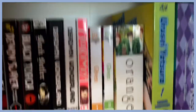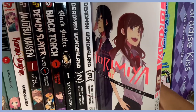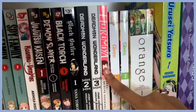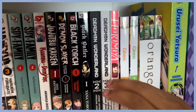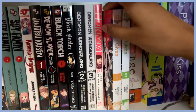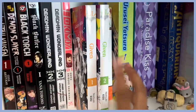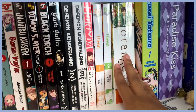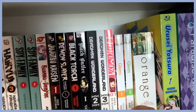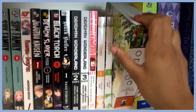Here is Horimiya volume one — I binge-watched the whole anime in a night. I appreciate that it's not mainly just romance; it's more slice-of-life and goes into the other characters' storylines too. And here are volumes one and two of Given, the first BL I ever watched and read. I cried at the series, liked the movie a lot, and have recommended it to everyone around me.